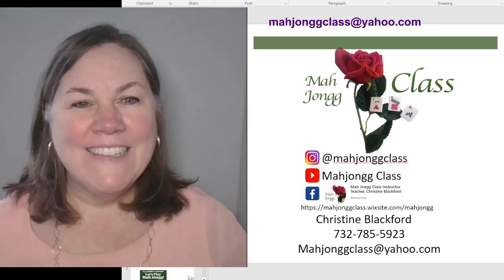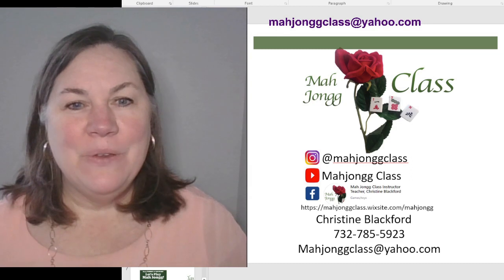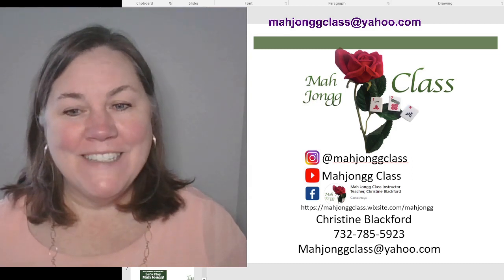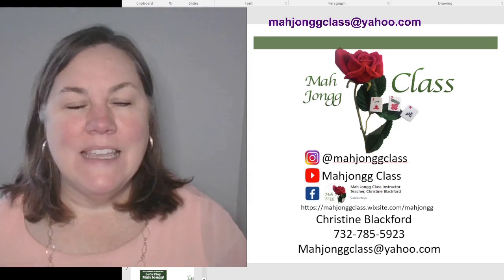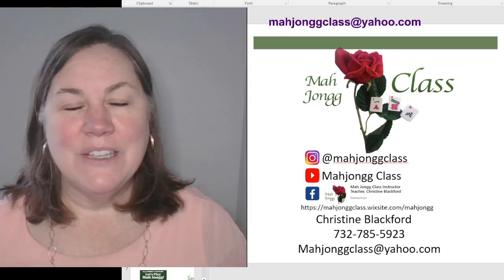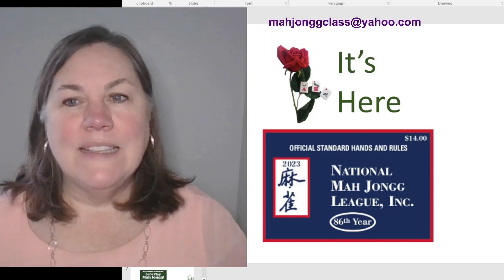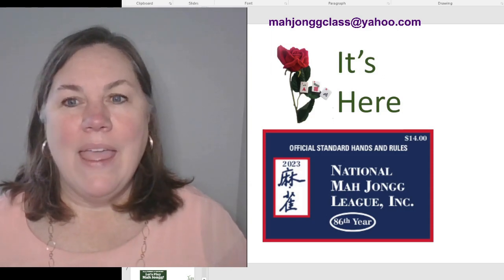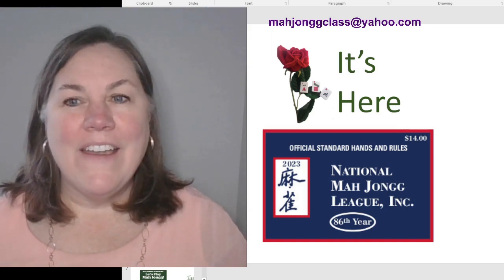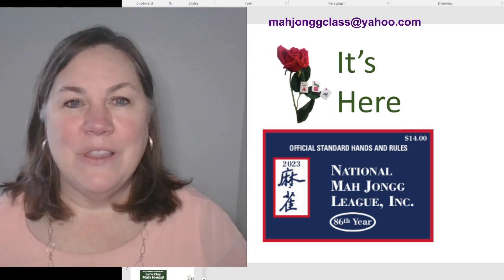Welcome, Mahjong friends. So glad you can join me. Tonight we're going over the new card. I'm so excited that the card is here and we have lots to learn together. I've been practicing and putting together my presentations and trying to learn the new card myself. We are discussing the year category with this video. Each clinic I'm taking apart the card and teaching you the categories, so check out my clinics each week to learn the new card.